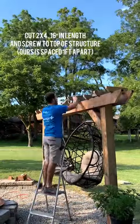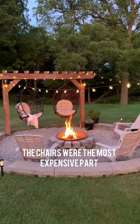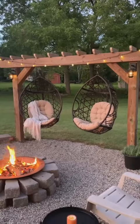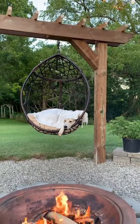Then we went with a pergola top, but you do you. In the end we spent about $1,300, mostly on concrete, lumber, and those chairs, which were more than half of the budget — but my dog looks so cute in them, you really can't blame me.